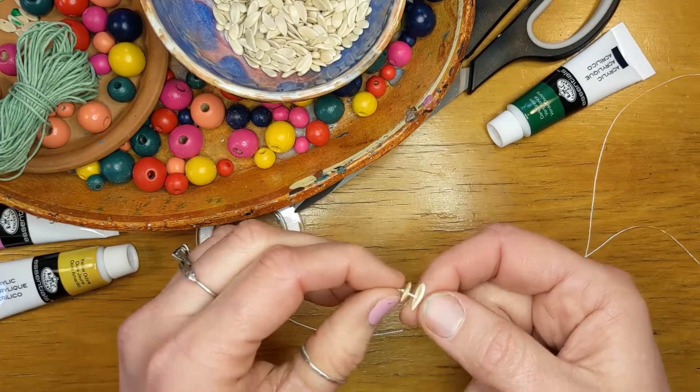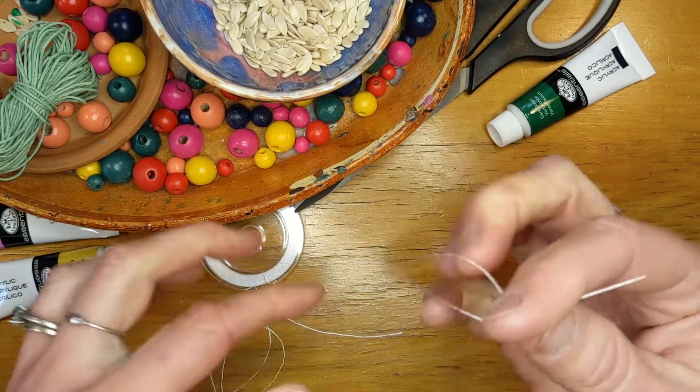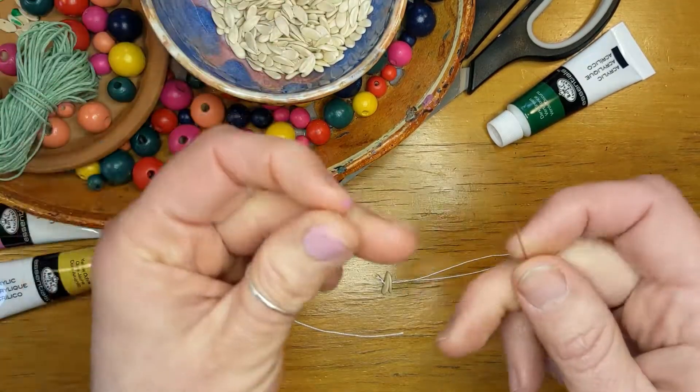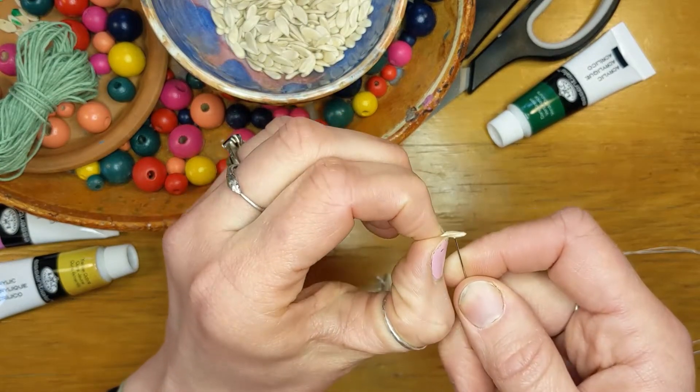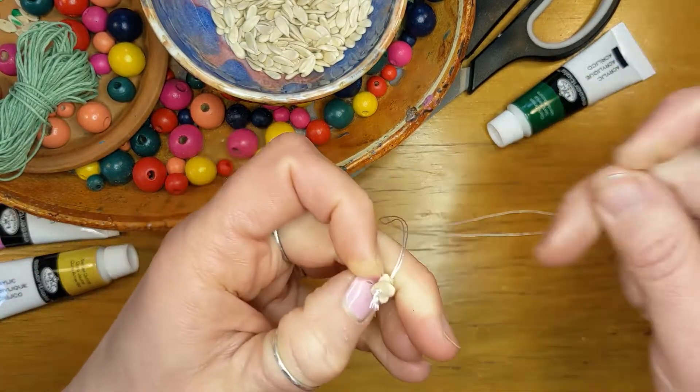It's pretty easy to get started. You want to tie a knot at the end of your thread, and you need a decent needle. Then you're just going to hold your seed and poke the needle through, then pull it down along the thread.